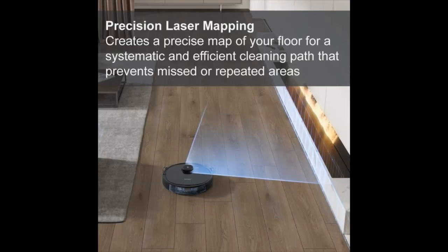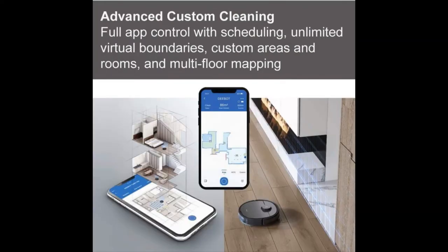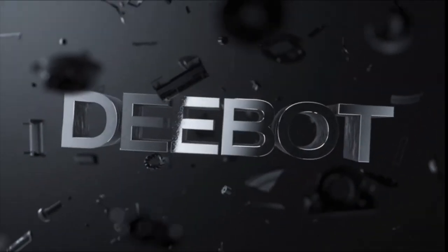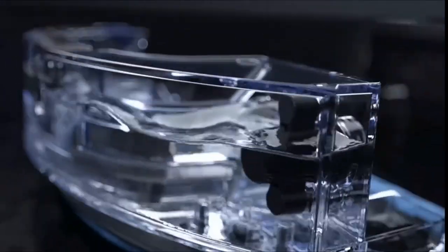With an industry-leading 5,200 mAh battery and optimized energy consumption system, the Deebot provides up to 3,200 square feet of coverage on a single charge. The high efficiency filter features three layers of filtration, effectively capturing 99% of allergens, pollen, and particles as small as 6 microns.